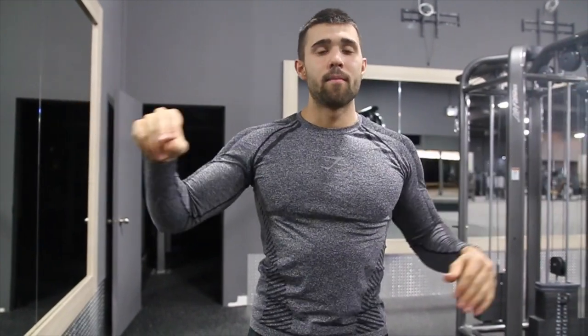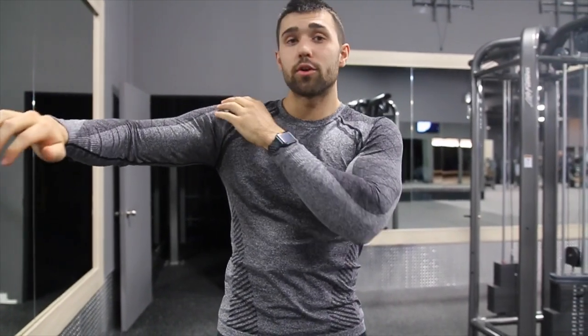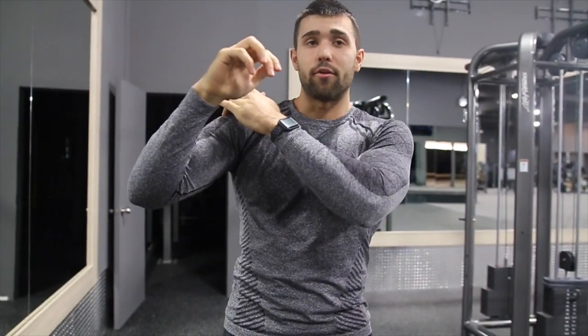A lot of people think you just stand up nice and tall, lift those arms sideways, getting a big raise. This is right and wrong at the same time. This is going to engage the lateral head of your shoulder. There are three heads: your posterior, anterior, and lateral.